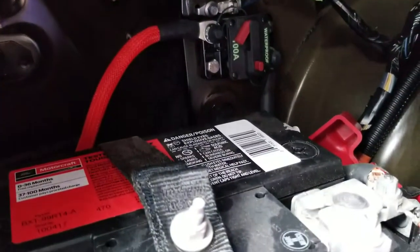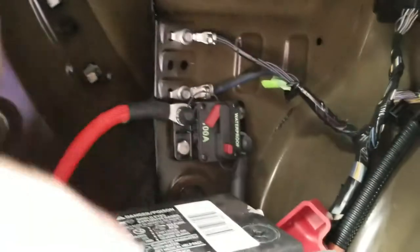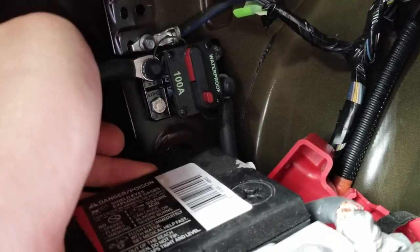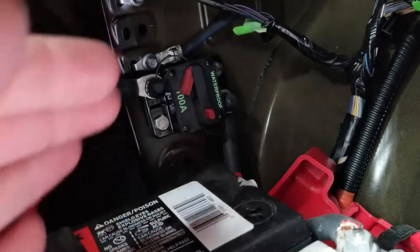A little tidbit about circuit breakers in your car audio system. This one I have here in my battery pocket — you can see right now it's turned off with this little flap. I can turn it on by simply pushing it in, and I can turn it off by simply pushing that button.